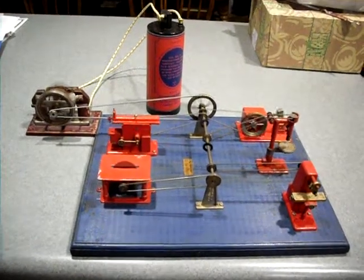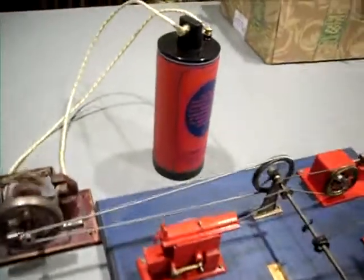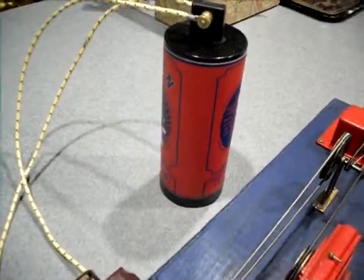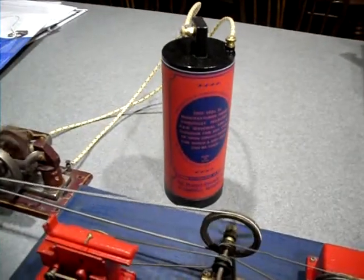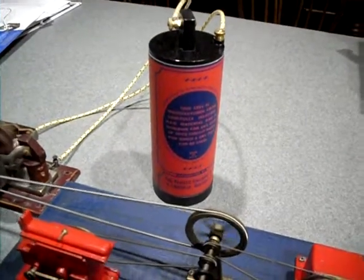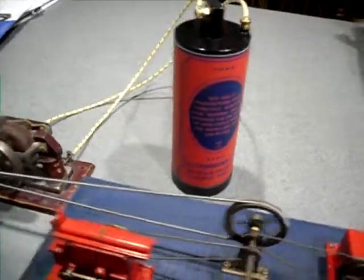It's running off of a reproduction dummy dry cell. It has two D batteries inside of it, hooked in parallel, so it's running off one and a half volts.